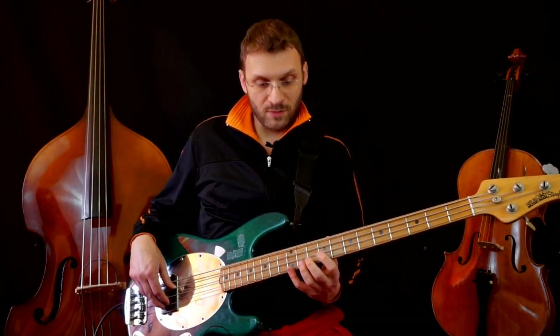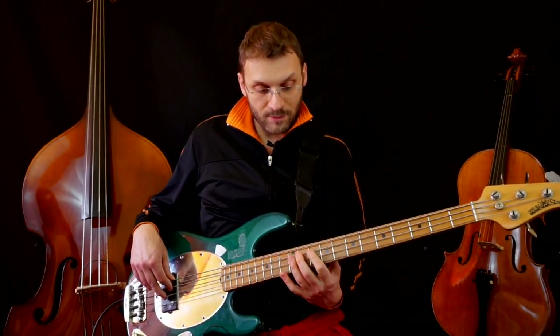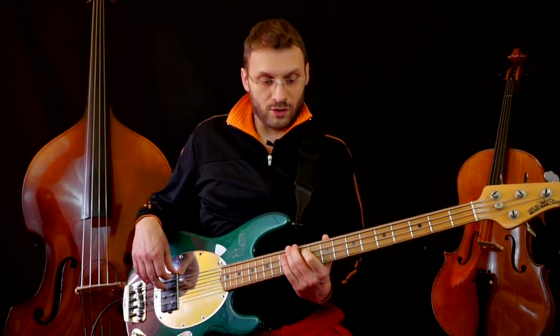Do, Si. We do it with the bend. Then we go: A, G, E — fret 12, string A, G — fret 10, string A, E, E — fret 12, string A.